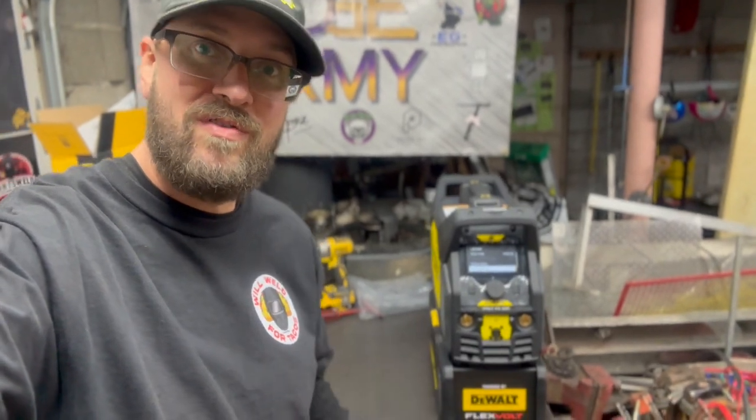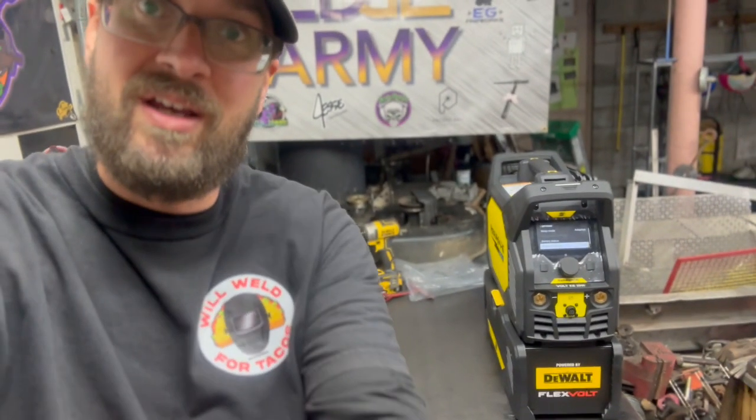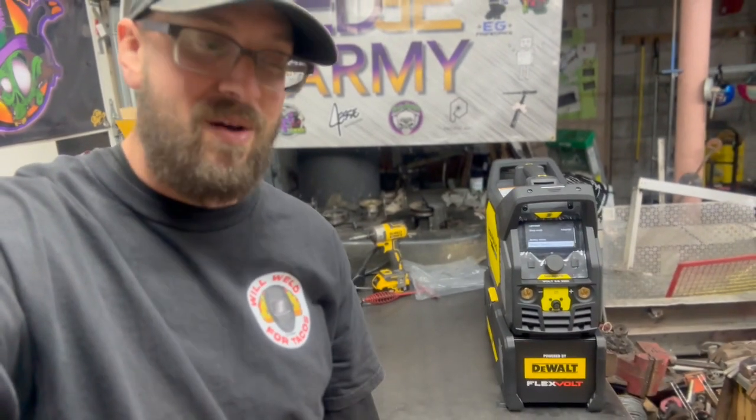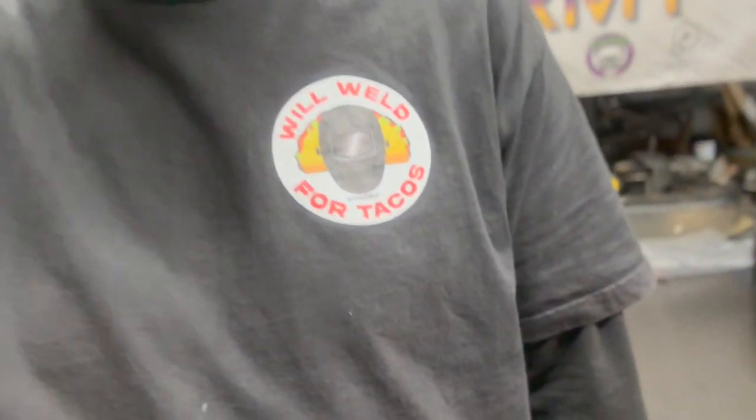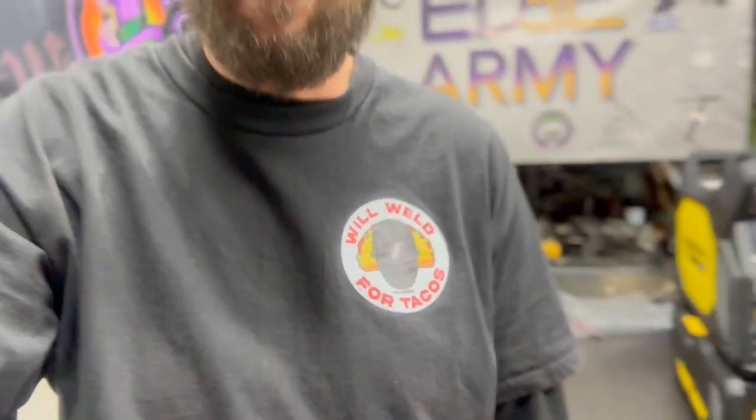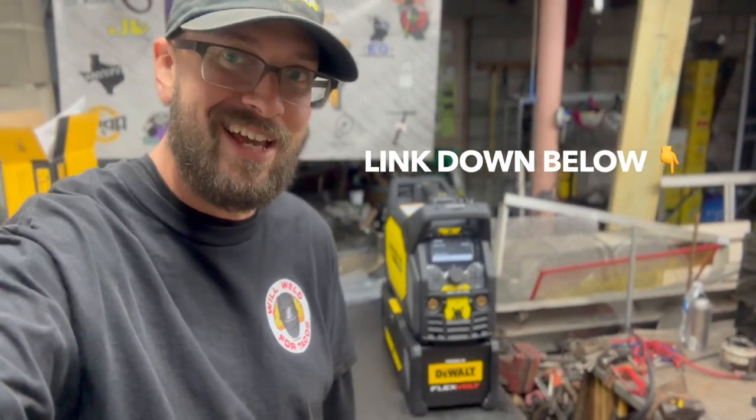Part two of this video is going to be welding and showing the actual capabilities of the machine performing while welding, so tune in to part two. Don't forget to like and subscribe to my YouTube channel — that helps me out a ton. Also don't forget to like and subscribe to ESOV's YouTube channel as well as the Edge Welding Supplies channel. Like and subscribe. By the way, you need this shirt — it's on my website. See you soon.